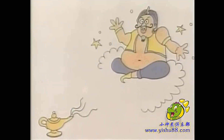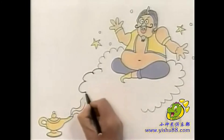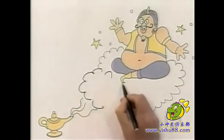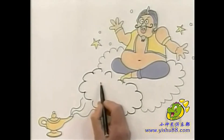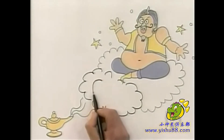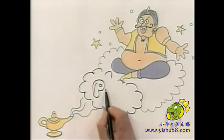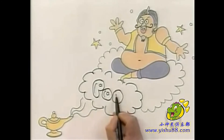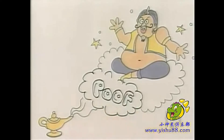If it's a much softer sound you want to draw, just draw a cloud, and then spell it out again. It's poof. And this time I'm going to do fat, fluffy letters. Poof.